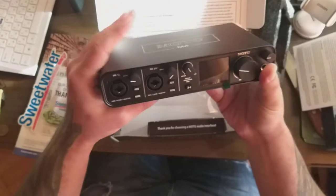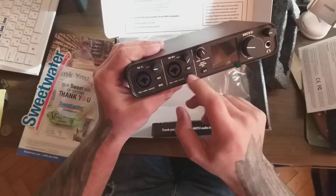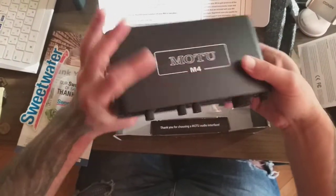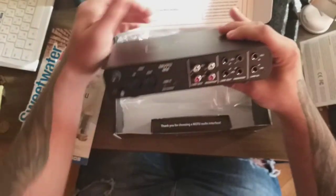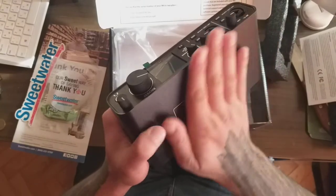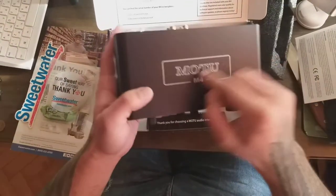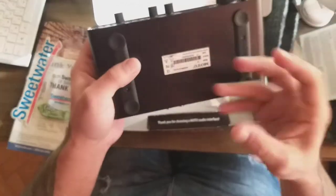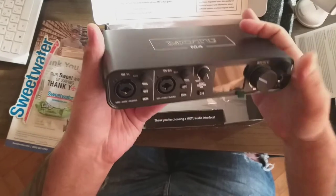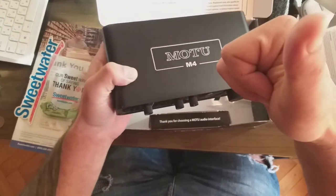We've got two inputs and 48V phantom power here. This is just an unboxing, not a review. The build is kind of metal, but not pure metal — I think it's mixed with plastic because it's not so heavy, but it's still very solid. Okay guys, bye!